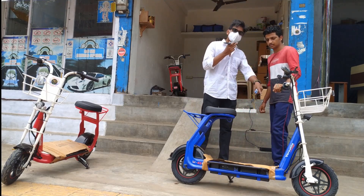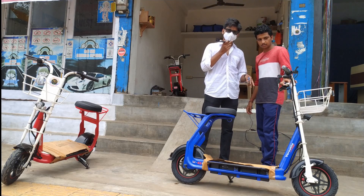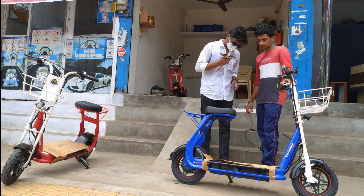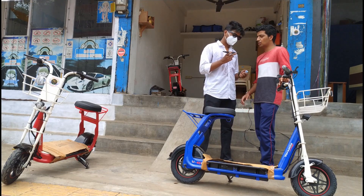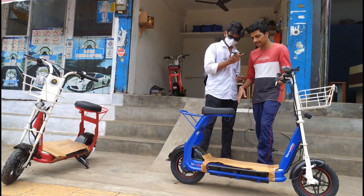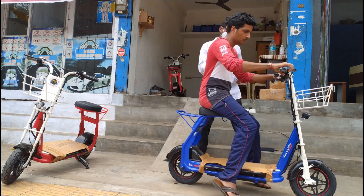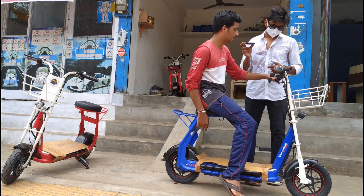The tires are not tubeless — there are tubed tires. Moreover, we can ride this bike with no age limit; the only matter is the height difference. The seat is a completely fixed arrangement and cannot be adjusted.